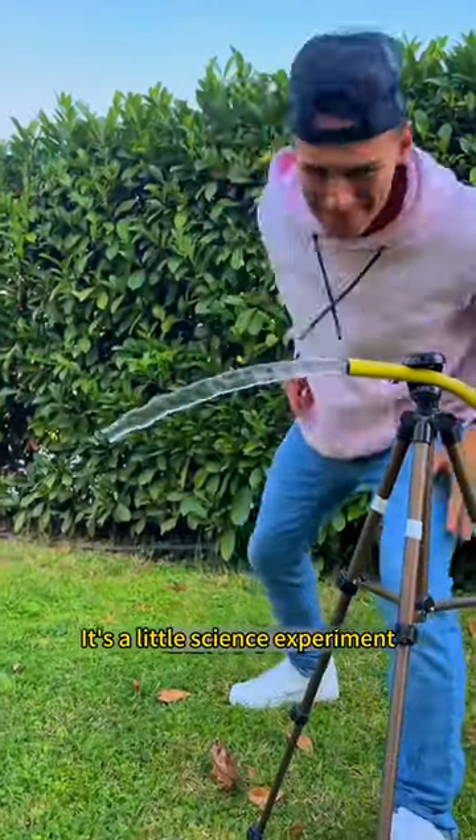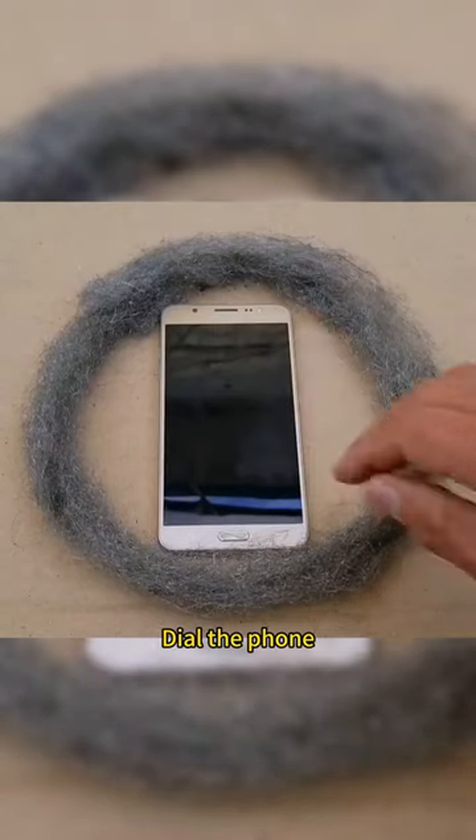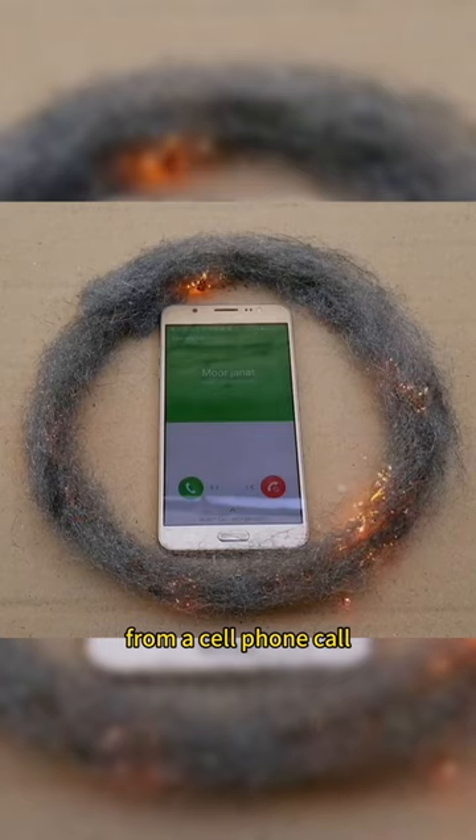It's not magic — it's a little science experiment. Make a circle of steel wool, put a cell phone in it, and dial the phone. The steel wool sparks instantly. This is the radiation from a cell phone call.